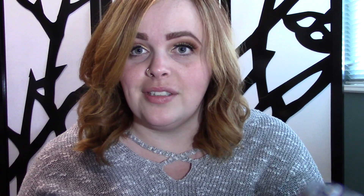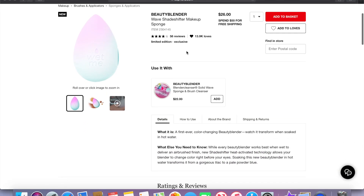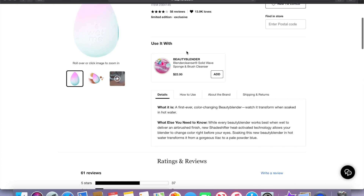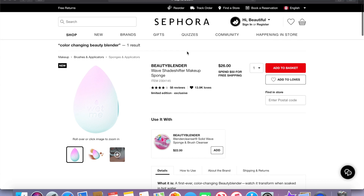Allegedly this is supposed to change colors, so I'm going to read straight from the Sephora website what it says it does. Every beauty blender works best when wet to deliver an airbrushed finish. New shade shifter heat activated technology allows your blender to change color right before your eyes. Soaking this new beauty blender in hot water transforms it from a gorgeous lilac to a pale powder blue.